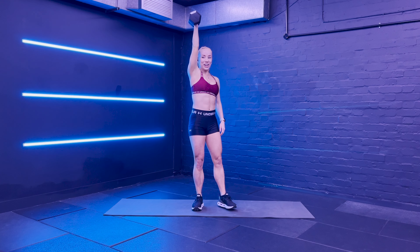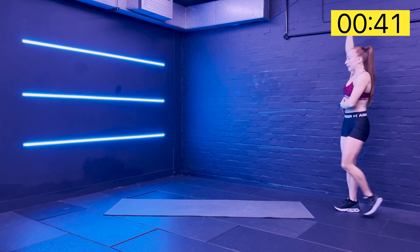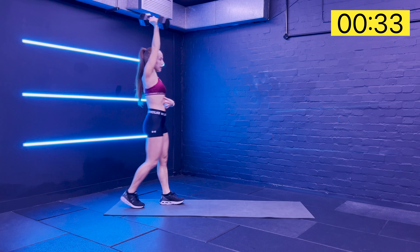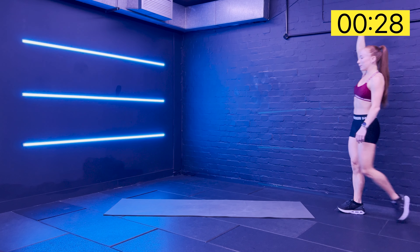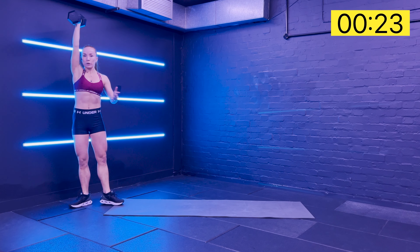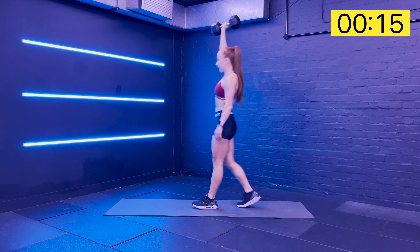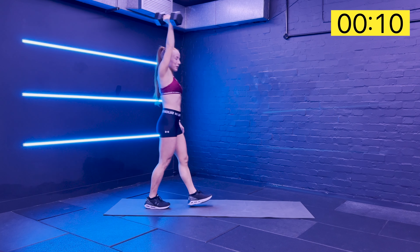We're going to take it for a walk - overhead carry. Always thinking about that entire core stability. Both sides of the waist long, ribs closed together. Punching the weight up. We want to be strong and stable in that core no matter what movement we do. The walking just adds to the challenge - we're creating that core stability while being dynamic. Going for a bigger wander if you have some space.